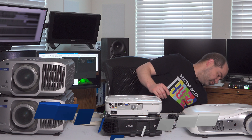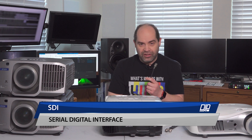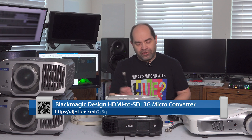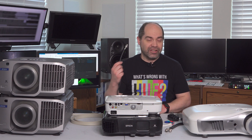The next available option is going to be SDI. This is going to be very common with professional video switchers and very easy to obtain. If you have something like an ATEM Mini that only has HDMI outputs, get yourself a small HDMI-to-SDI converter, and then you can run SDI to a projector somewhere. The great thing about SDI is it's meant to do long signal runs — depending on the quality of the cable, it's certified to go out to 100 meters.